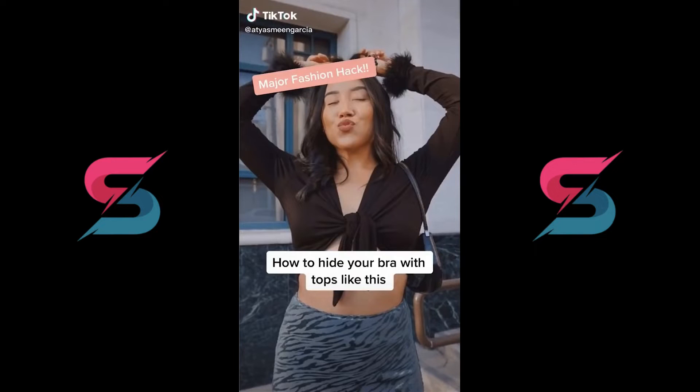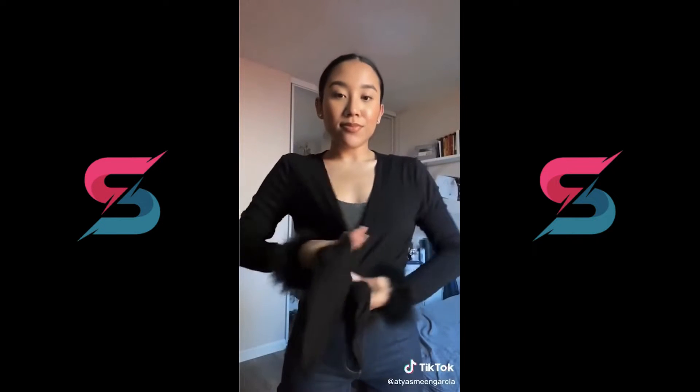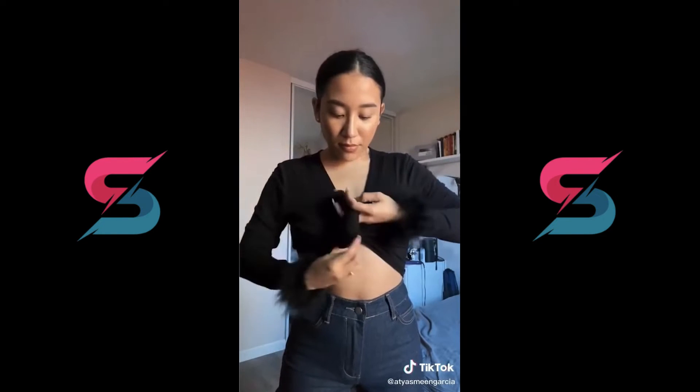Hey TikTok, here's a major life hack. If you're like me and prefer to wear bras under your tie front tops like this one but can't figure out how to hide the bra, watch this. Put on your favorite bra under — this is my favorite low impact sports bra — and I feel like these ones work the best.